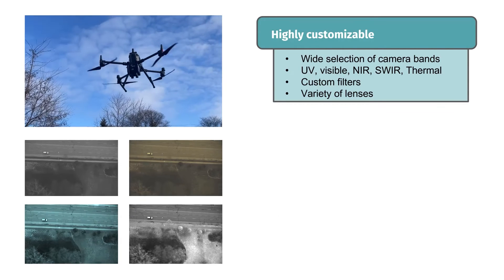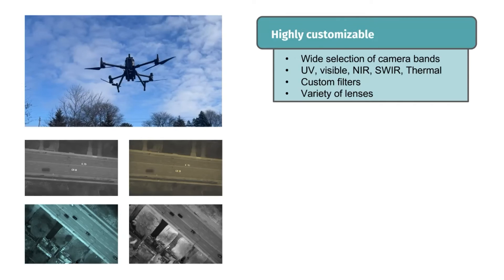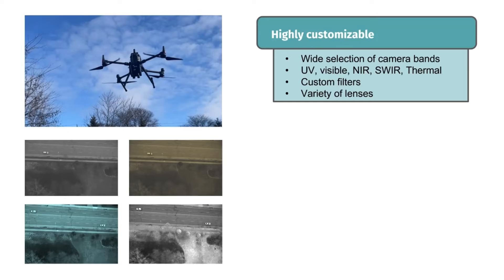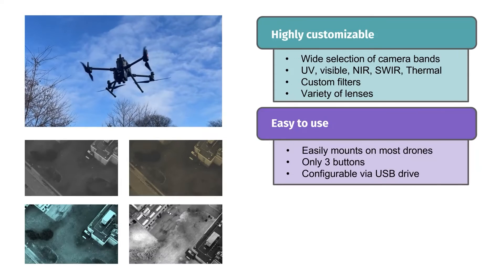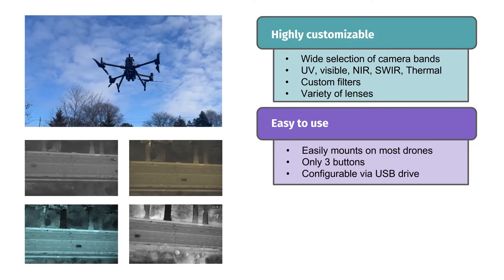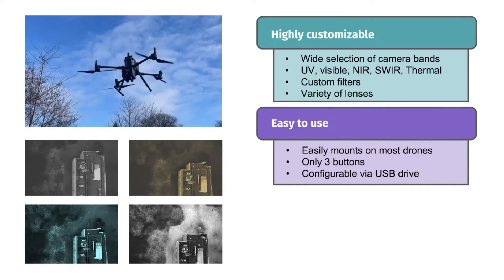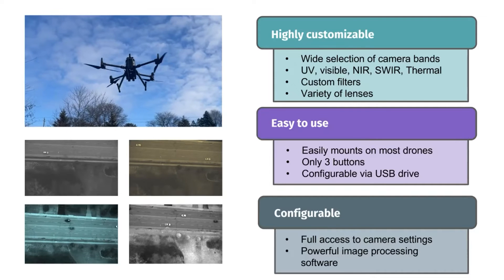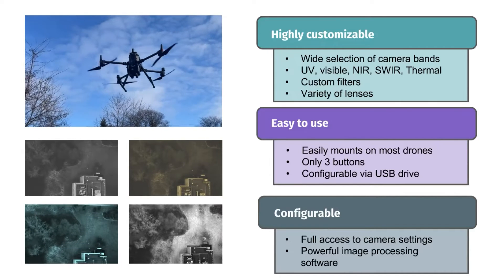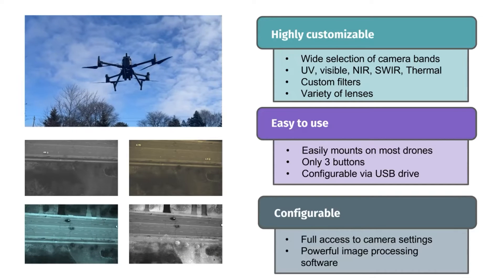Select from an array of spectral bands within UV, visible, NIR, and sphere range, along with filters and lenses tailored for your specific needs. Its user-friendly design includes versatile mounts for easy attachment to most commercial drones, straightforward three-button operation, and USB connectivity for data transfer. Gain control over camera settings and leverage our advanced image processing software for image correction and geotagging with radiometric and GPS data for further analysis in standard orthomosaic mapping software.